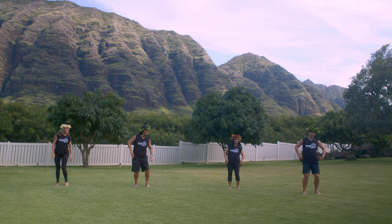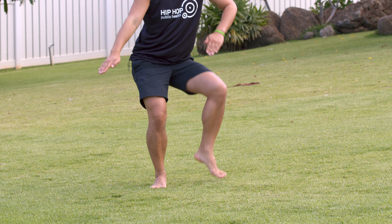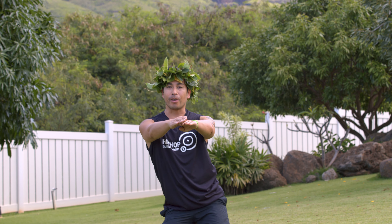Once again, here we go. One, two, three, four, five, six, seven, eight. Let the lava flow, and ride that board.